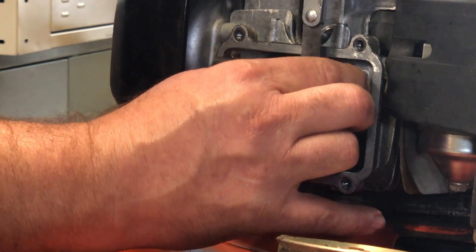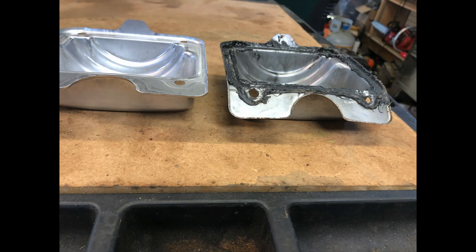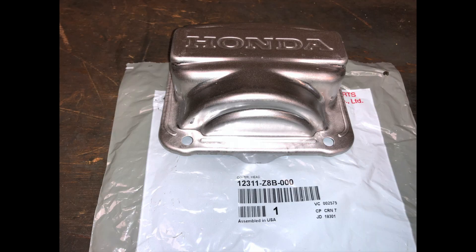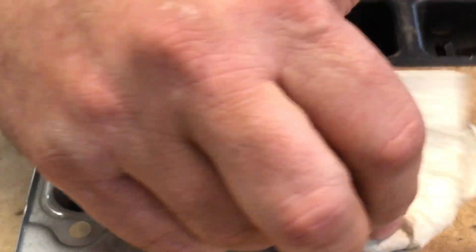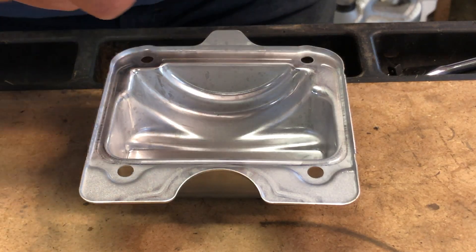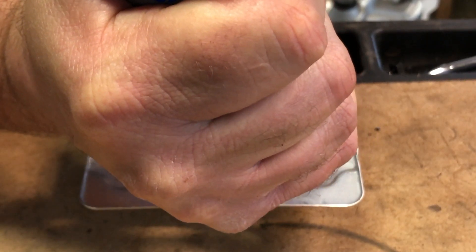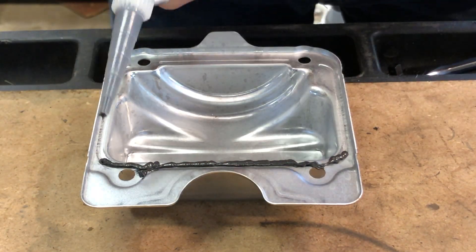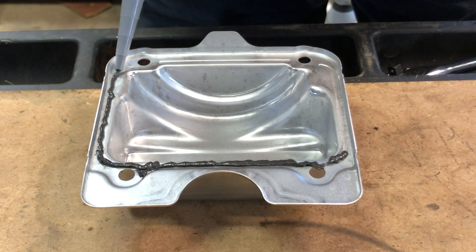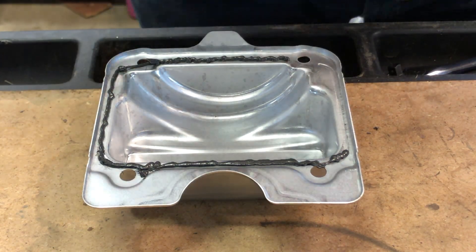Now we're ready to seal that cover and put it back on. The old cover had a lot of sealant on it — I bent it out of shape, so I had already ordered a new cover. Cleaned it up with a little alcohol and a paper towel, then put a bead of fresh sealant down to seal it. This was my least favorite part — I really want to come up with a better solution for spreading sealant from a tube.